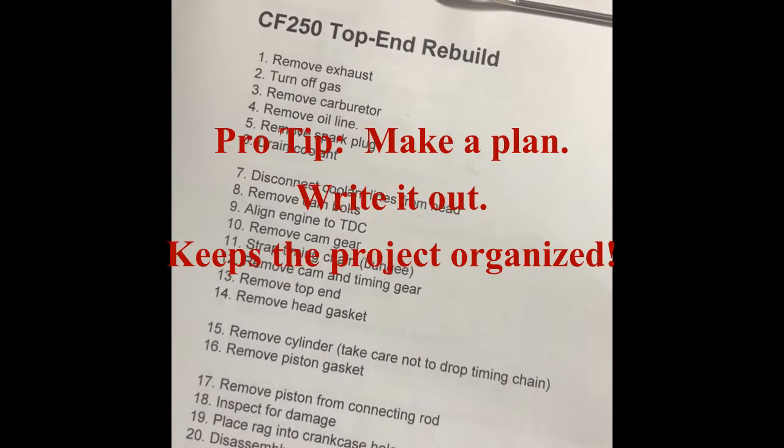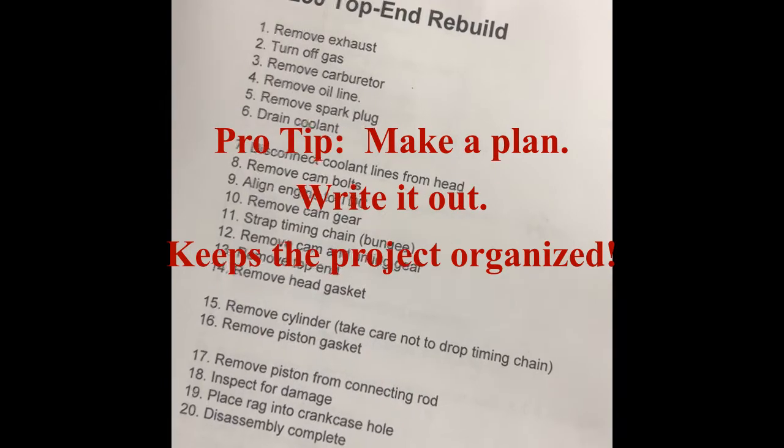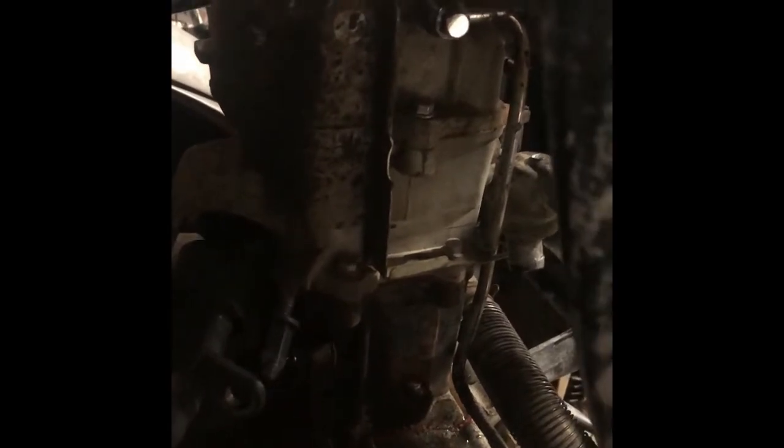I've removed the exhaust, turned off the gas, the carburetor's out, the spark plug is out, and I've drained the coolant. Now I just need to remove the oil line — the only thing I have to undo is this one 10 millimeter bolt up top. From that point, everything else can be out of the way. It can just hang in space once I get the three top end sections out.